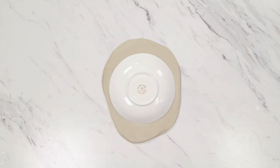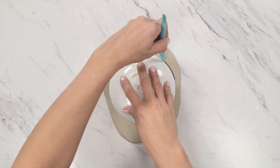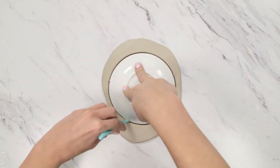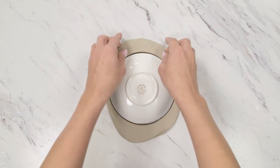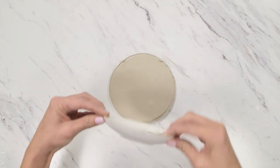Place your dish upside down on the clay, and hold it in place as you cut around the edge with your clay tool. Cut evenly spaced notches all the way around the clay.